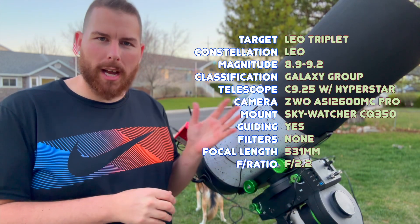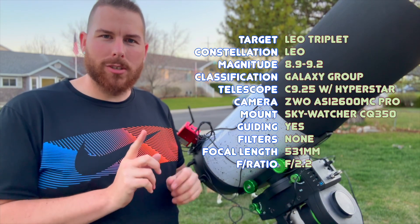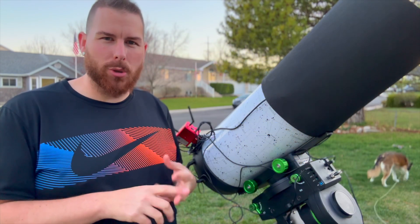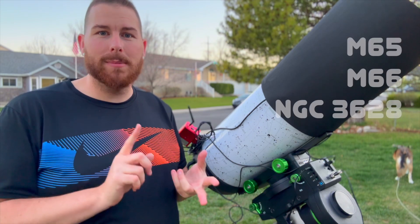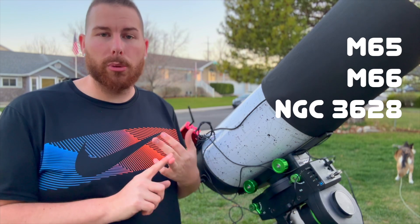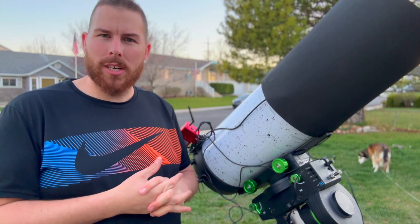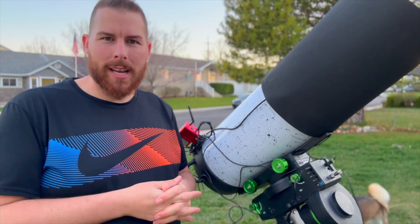I'm shooting at f/2 and a quarter with the Hyperstar like I normally do for my astrophotos, but the reason I chose the 2600 MC Pro tonight is because we're going to have less noise and it also frames the Leo Triplet almost perfectly. The Leo Triplet of course is M65, M66, and NGC 3628 — those are the three main prominent members. These are all about ninth magnitude or so, so it's going to be relatively bright enough for us to capture underneath the light pollution.